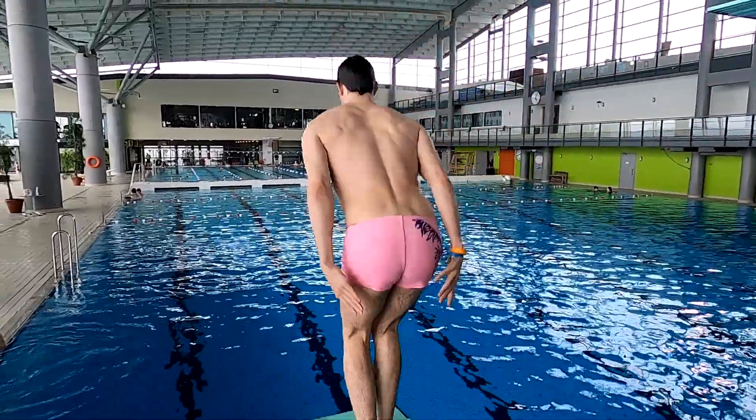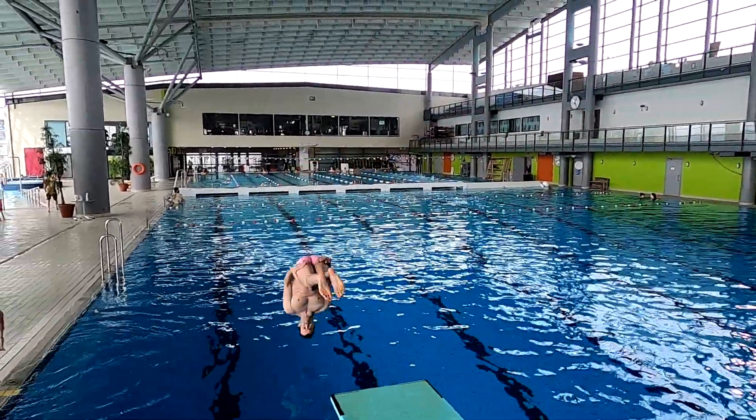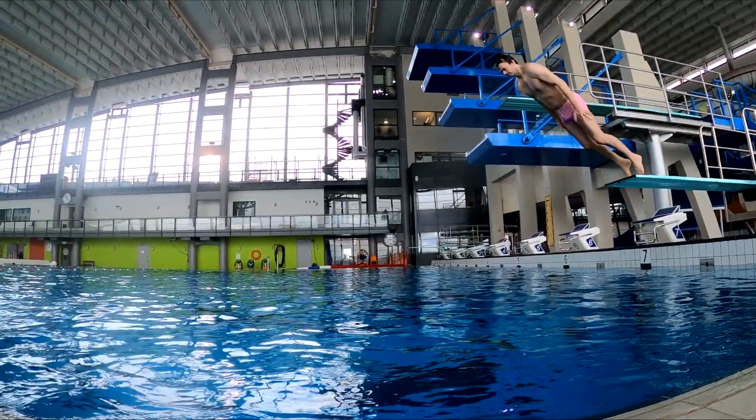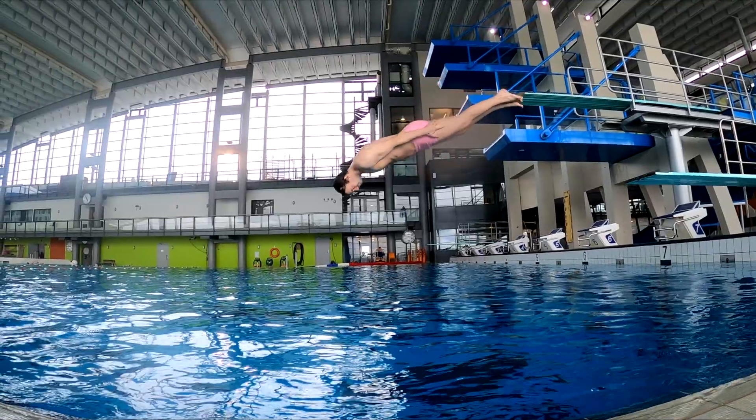If you don't know how to dive at all, this is how to do it. Make sure it's deep enough — at least four meters deep when jumping from one meter. Doing this in shallow water is very dangerous.